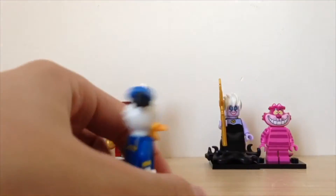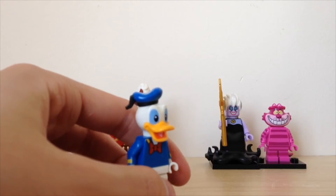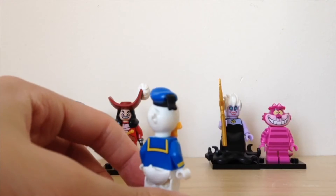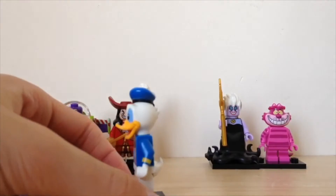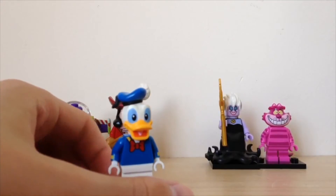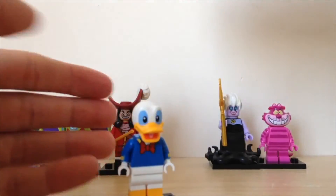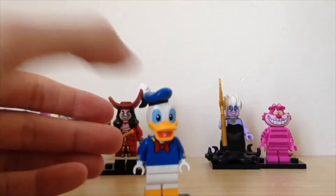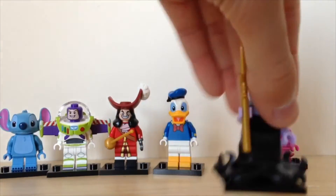You don't want to get him too close — he'll bite you or something, even though he doesn't have teeth! As you can see, he's got a very cool back tail, very nice printing, and a very cool hairpiece. By the way, the hat does come off — so if you're into stop motions, this is going to be very good for you, especially for a Donald Duck or Mickey Mouse scene.